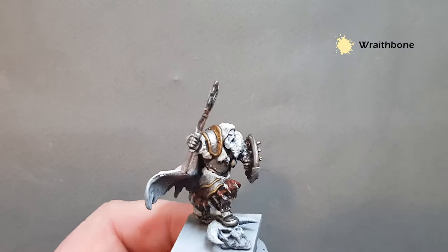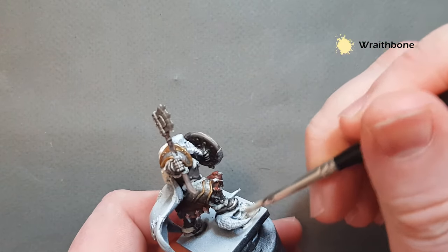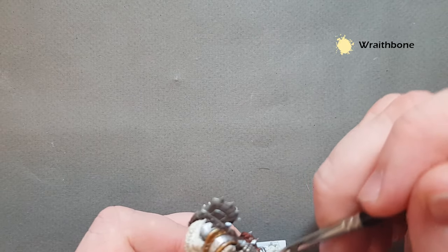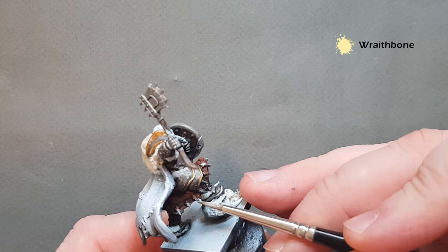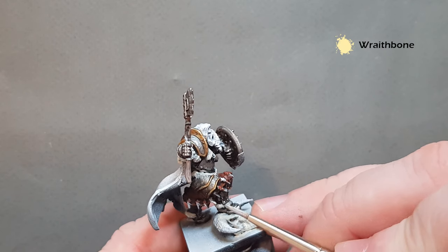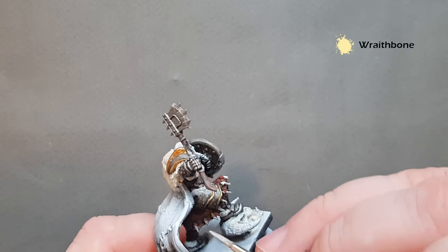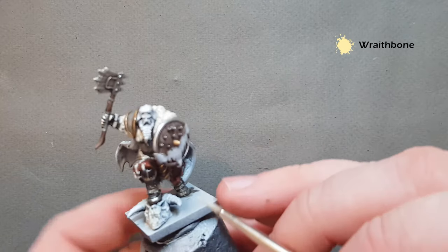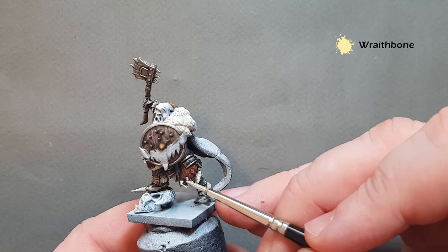Before we use the Skeleton Horde, you also want to base coat the skull with Wraithbone, and pick out all the teeth as well. If you were really tidy when doing the Doomboiled Brown this would be nice and easy. If like me you weren't tidy at all then it'll just take a little bit more time. Work your way around, make sure you get all of them in, and then we can think about shading the fur first before working on the bones.